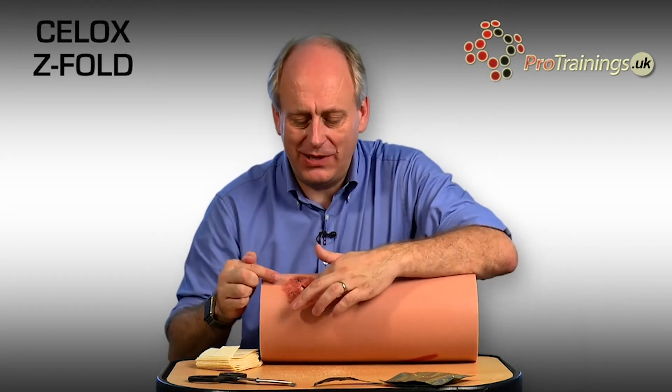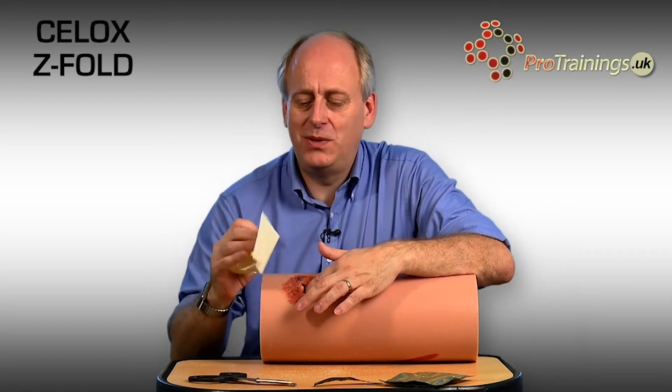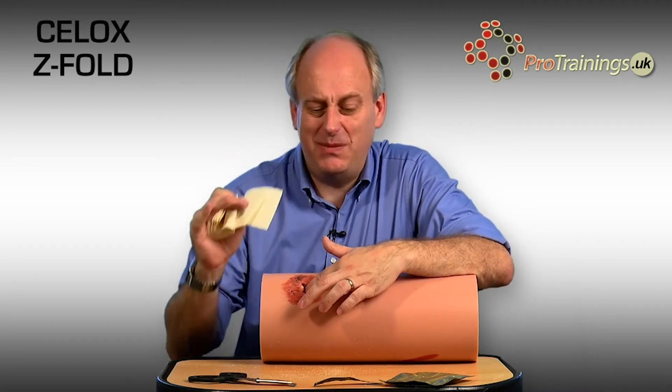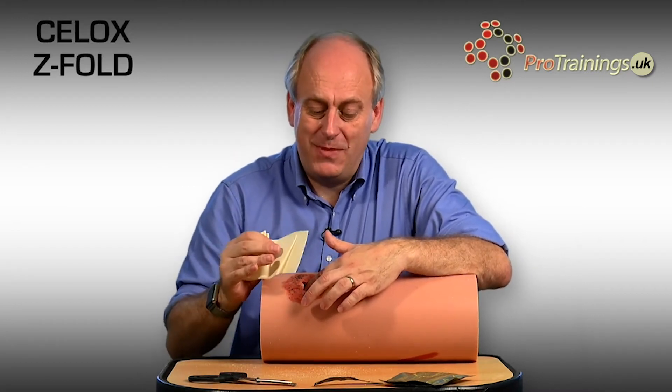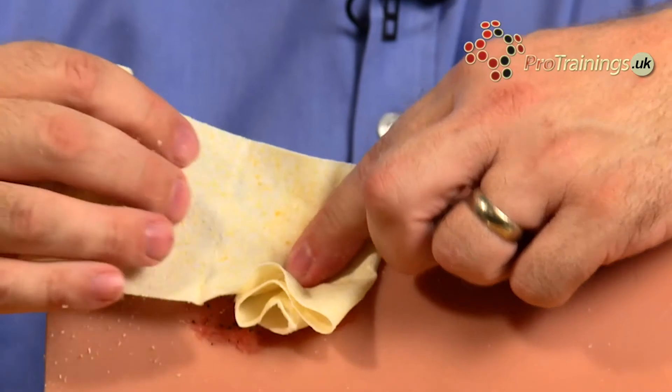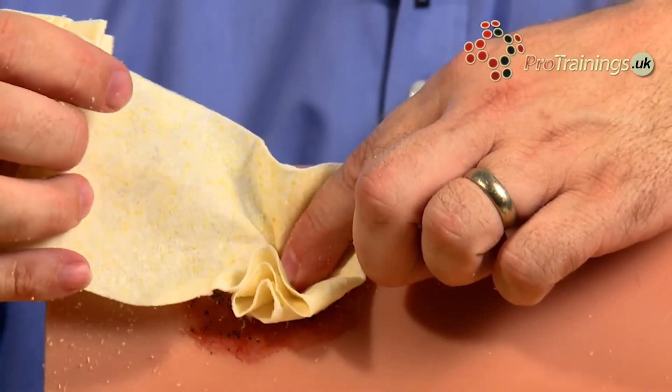With your gloved hand, pop the dressing straight in and apply direct pressure. The gauze fits nicely in your hand. You normally use your non-dominant hand on the wound — I'm right-handed, so my left hand goes in. Then you can pack the dressing into the wound with your dominant hand, packing it directly in.